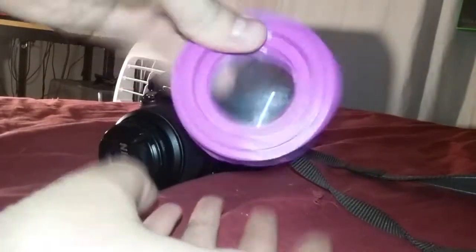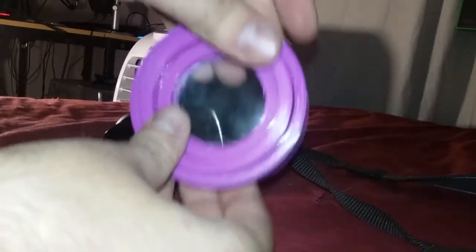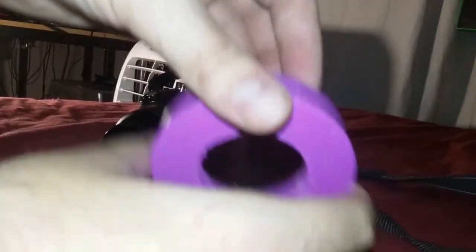No rattle, no nothing. It's nice and tight. This step is optional — you would only do this if you want a magnifying filter over everything else.